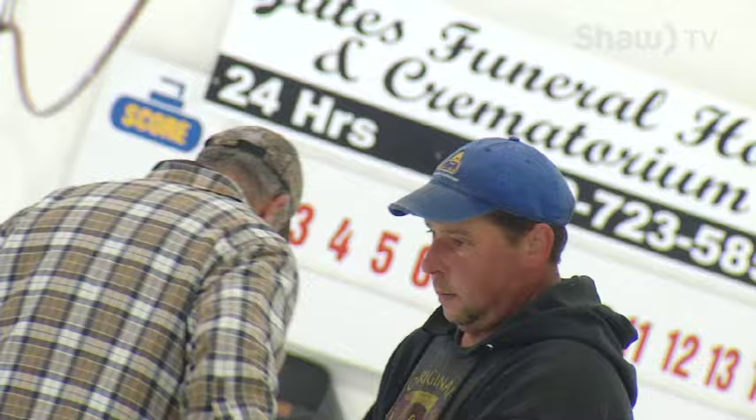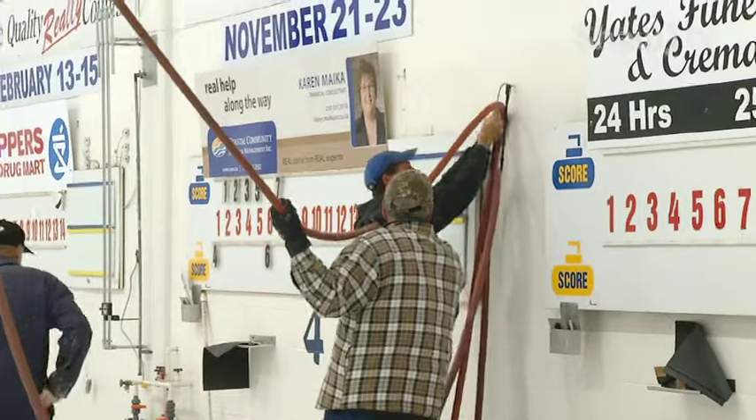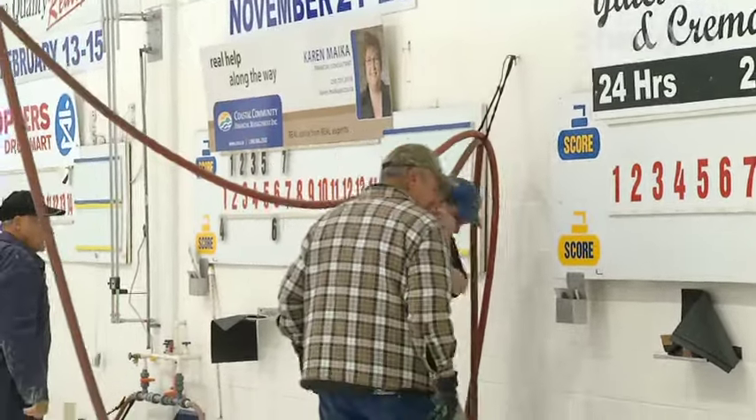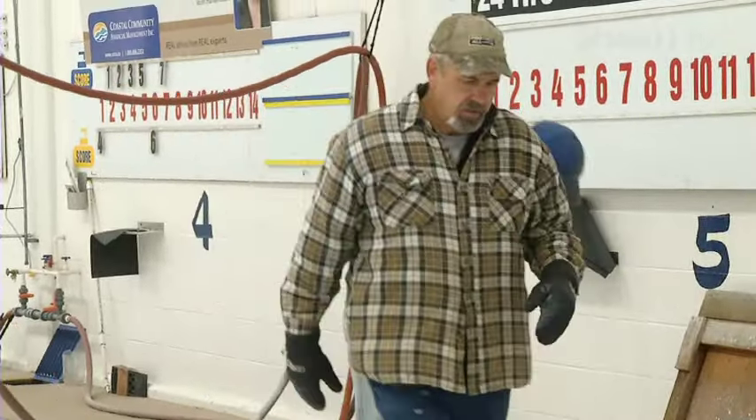Now that the three-man waltz is wrapping up, the community's invited to check out the club and try out Gord's new ice. For Go on Shaw TV, I'm Jenny Fortin.